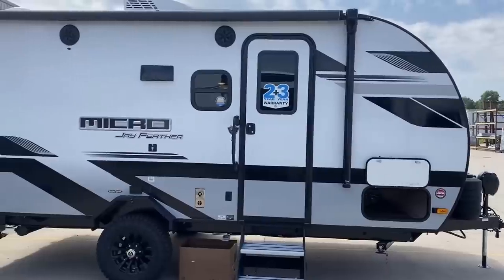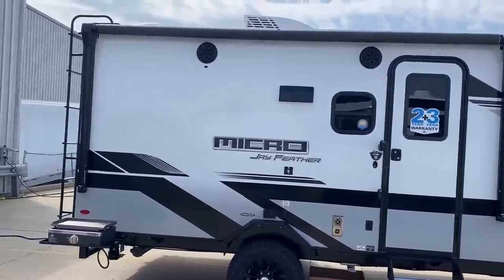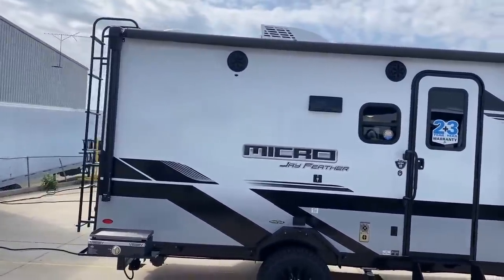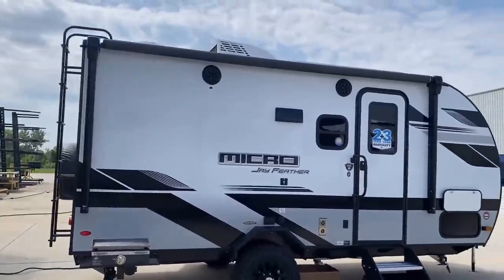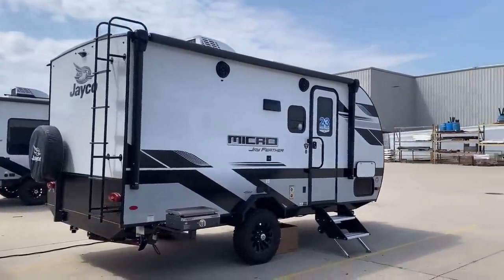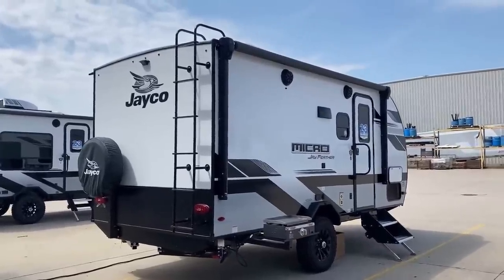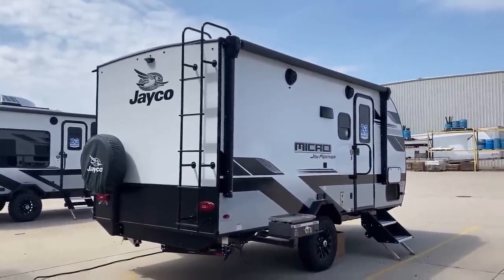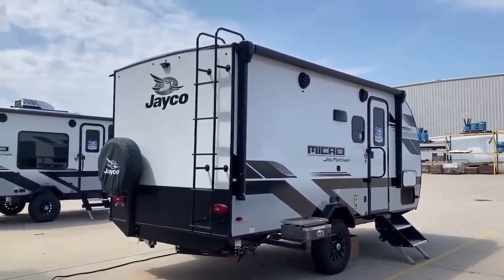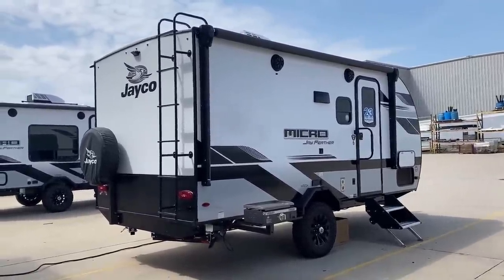That 2-plus-3 sticker represents one of their more exceptional qualities — a 2-plus-3-year warranty. A lot of brands have just a 1-year warranty; some really want you to think they have a 3-year warranty, but there are really no full 3-year warranties in the towable RV industry. There is 3-year structural, and this has that coverage, but all the rest of the stuff is covered for twice as long as most brands tend to do.